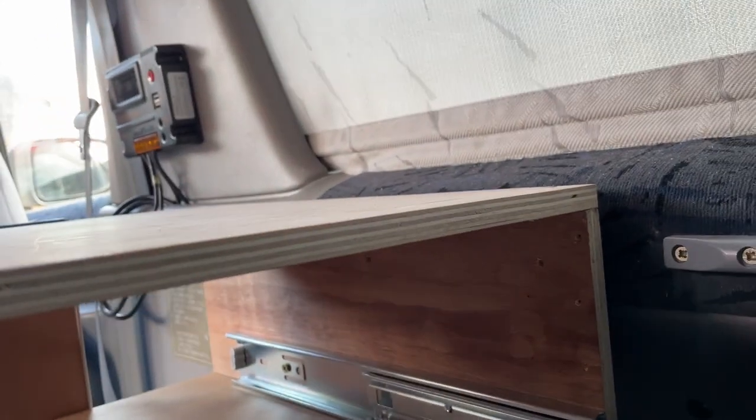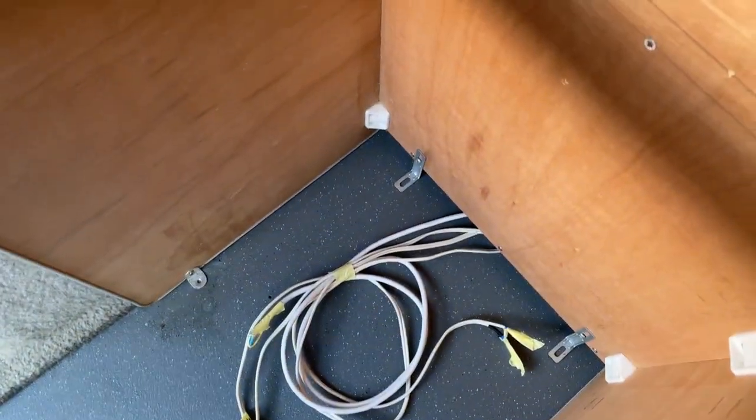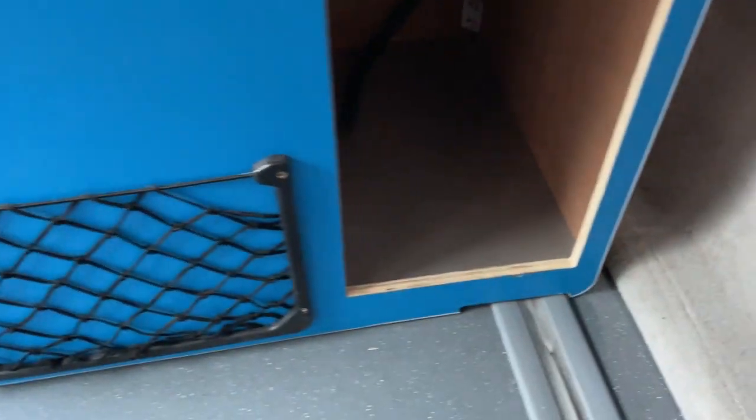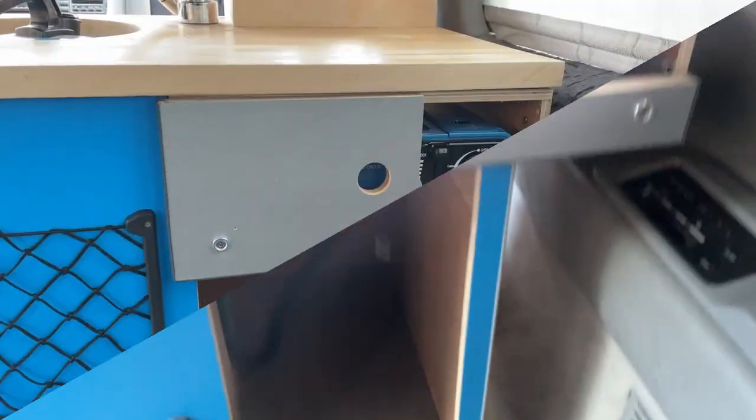I've drilled some holes and this is going to go directly into the side — it's a pretty tough side. I'm just going to screw all of the brackets down now. I've just got to take a bit off here because it has inset a little bit — only a couple of centimetres. There's a little gap there now but it doesn't matter. It's got a nice bigger gap here which is going to work out well for the table.